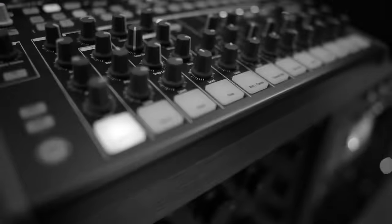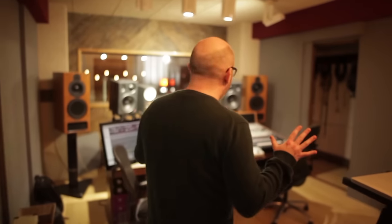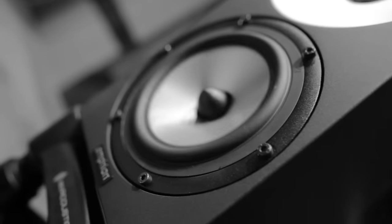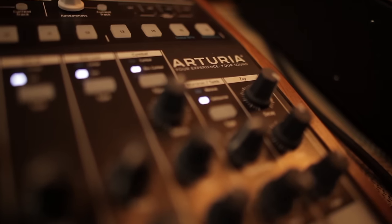So this is my new studio, here you have it. Full of my favourite toys, it's a mixture of analogue and digital. The centrepiece is my custom built console — sounds wonderful — and so with a mixture of that and the computer you can really mix the best of both worlds.